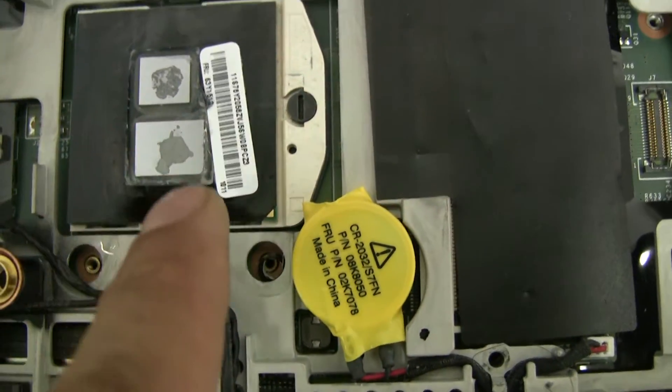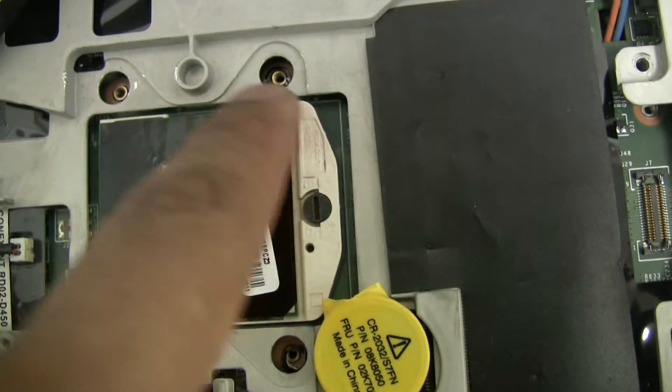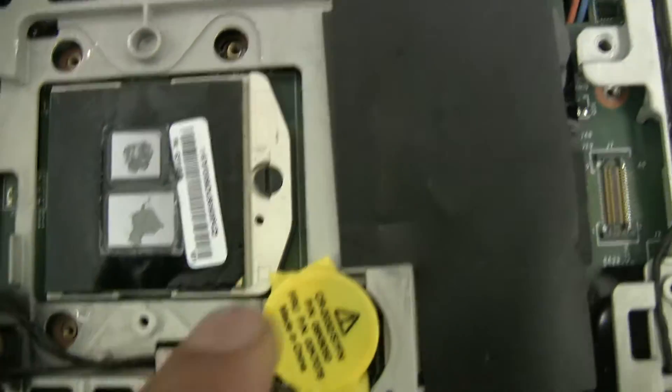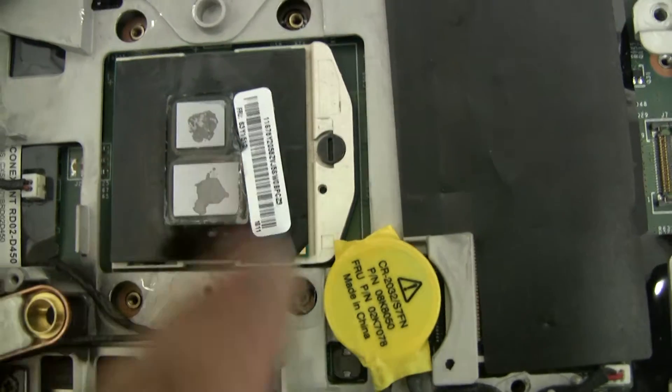You don't want too much thermal paste. A lot of times from the factory it's all over the place — even out here. You just want a needle-head amount, and then with the heat it expands. But you do not want it expanding all over the entire chip.